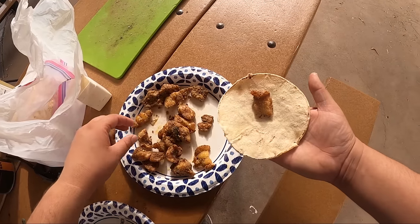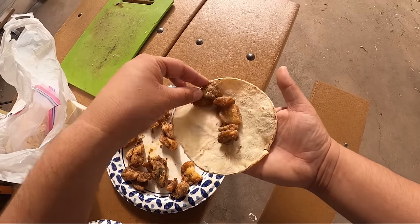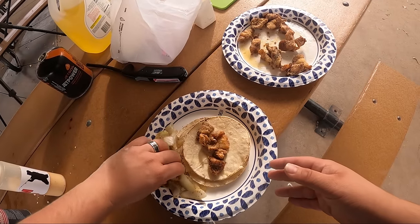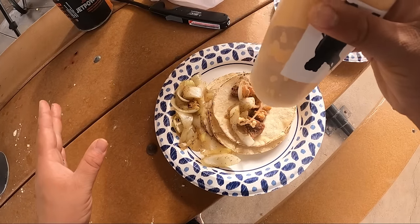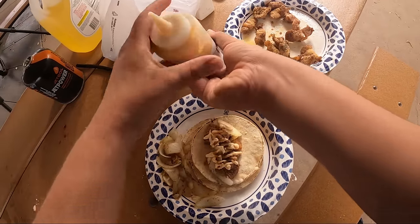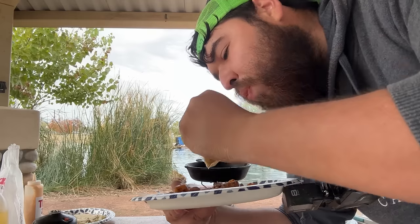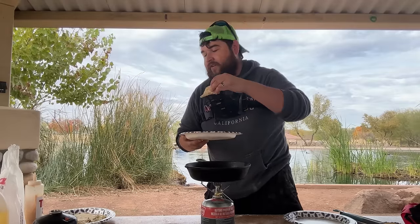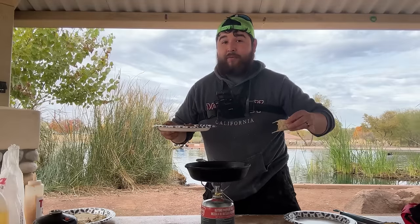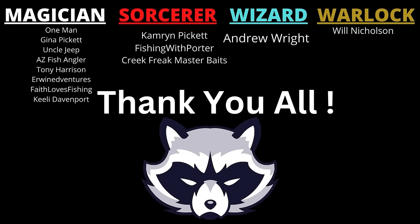Trout taco — throw some onions on that bad boy and some of that creamy fish sauce. This, my friends, is the trout taco going down the hatch. Oh my goodness — very spicy. I like spicy food. I hope you guys enjoyed this one. I'm going to finish the rest of my meal. Thank you guys so much for watching — this one was a lot of fun to make. We'll see you in the next video.